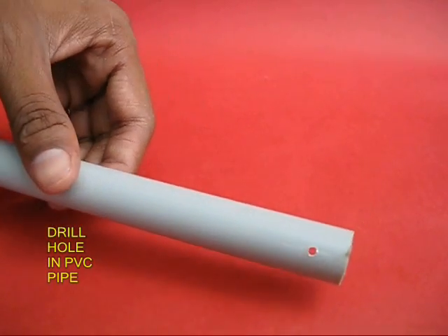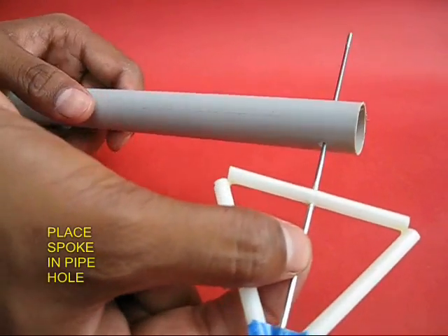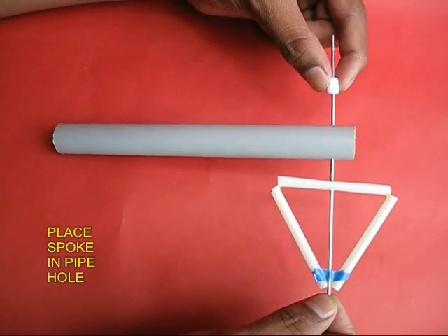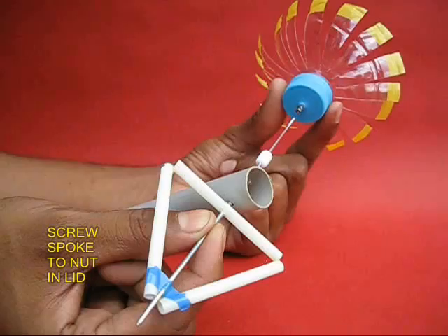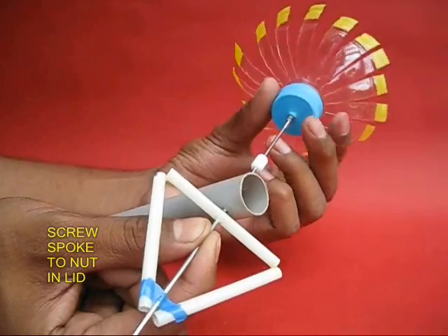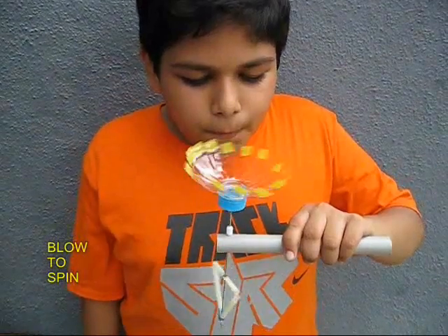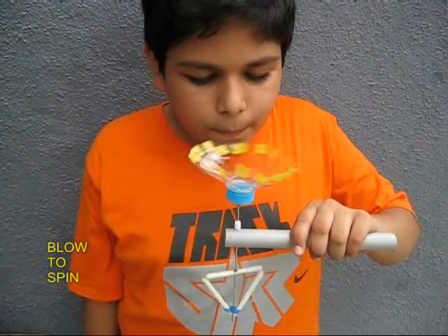You can see the two holes. Take a PVC pipe and drill a fine hole. Put the bicycle spoke in and do not forget to put the bead — this acts like a bush bearing. Then screw the thread of the spoke into its nut.